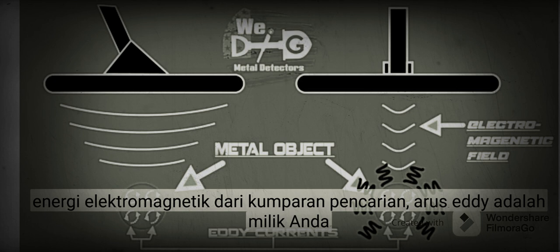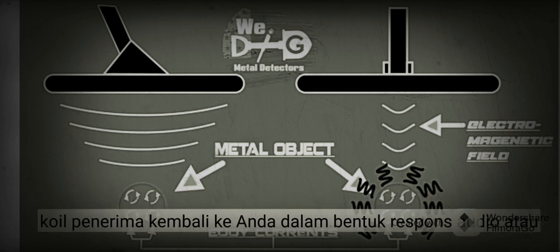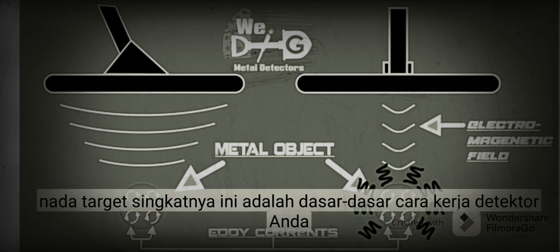The eddy currents are what your receiving coil is returning back to you in the form of an audio response or target tone. In short, this is the basics of how your detector works.